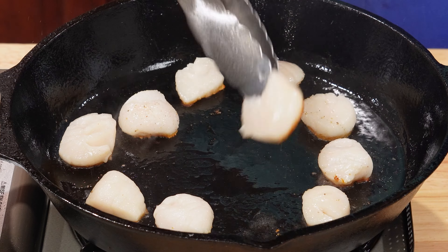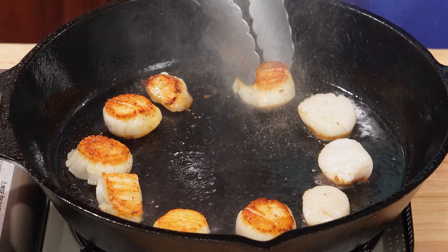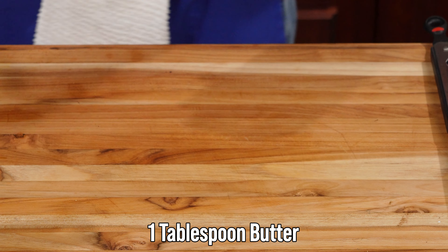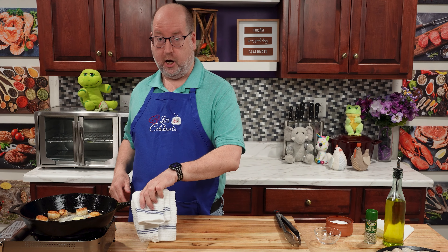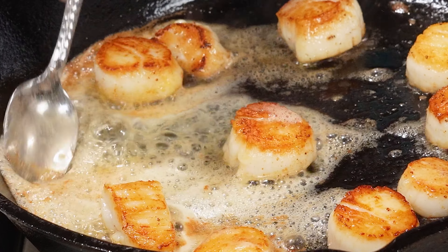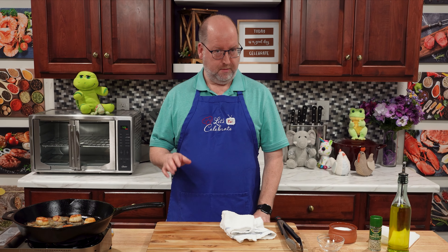It's been two minutes — my scallops are ready to flip. I'm going to flip these in the same order that I put them in the pan. Look at that beauty. Now I'm going to turn the heat down because this pan is screaming hot. I'm going to add some butter — about a tablespoon. I'm going to tilt the pan carefully and baste these scallops with this toasty butter. These won't need a lot of time, maybe two minutes, but probably not.